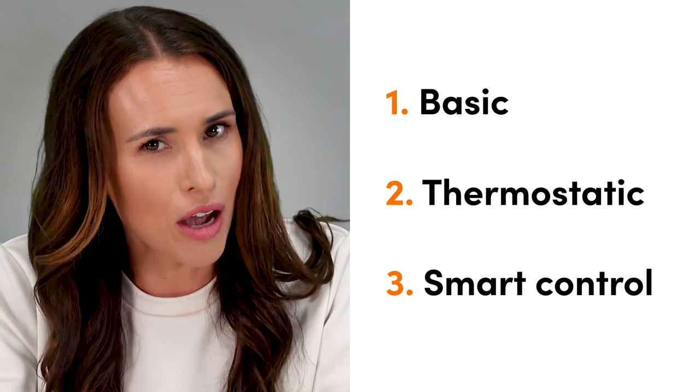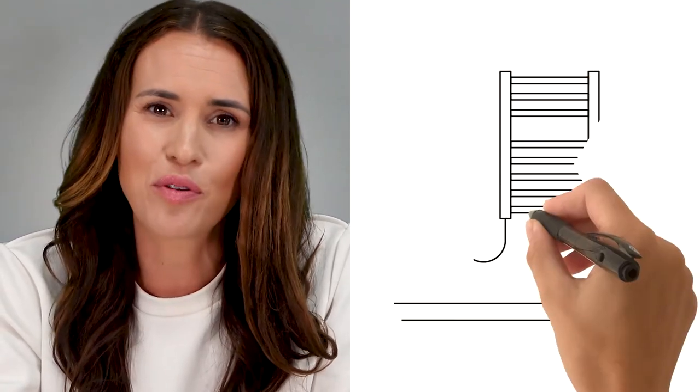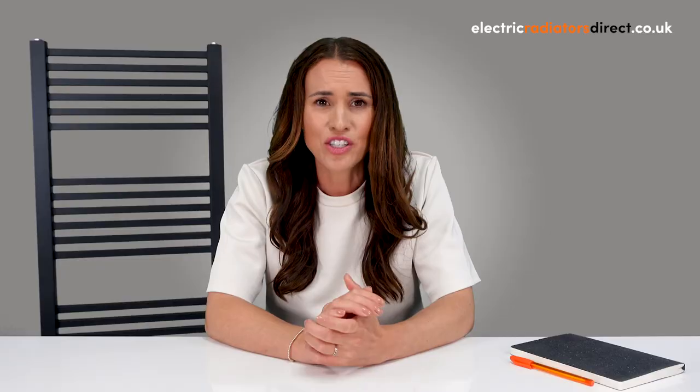Now we know the technical stuff, it's time to look at some of the must-have control features for any electric towel rail. There are three main options to choose from: basic, thermostatic and smart control. Want to keep things simple? Then a towel rail with basic manual control might be just the one for you. These heaters provide easy on-off functionality for straightforward control, and this option is perfect for small bathrooms where towel drying is your main priority.